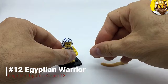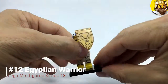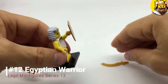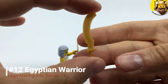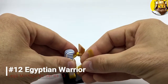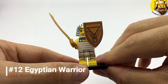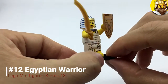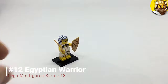Two accessories: a shield with some sort of crest on there, and then this Egyptian sword which is called a kopesh. So he can strike and defend. There it is in all its glory — the Egyptian Warrior.